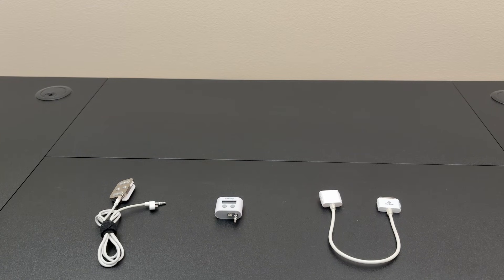Hello and welcome back to Will It Work? If there's one thing Apple loves more than making a proprietary connector, it's selling you an adapter for that connector once they discontinue it. But what if I told you there was a connector that Apple made way back in the early days of the iPod that only lasted for two years before being abandoned? Even weirder, Apple did not make an adapter for this.